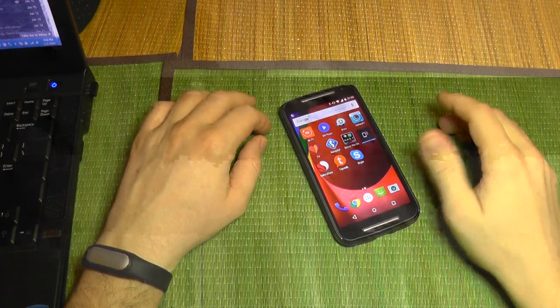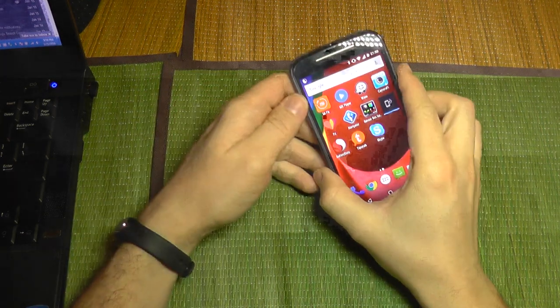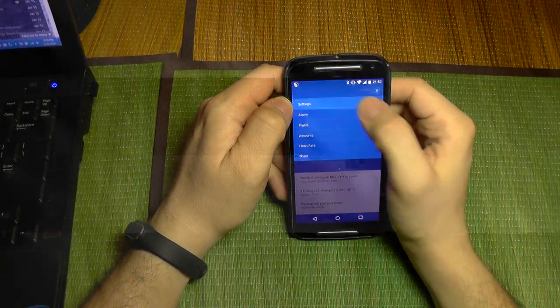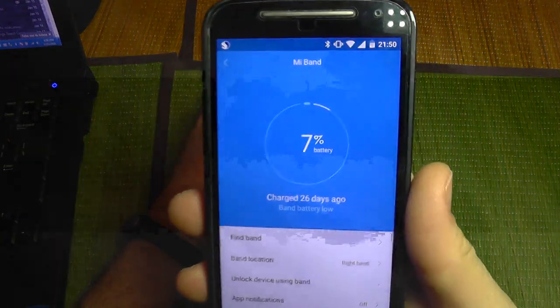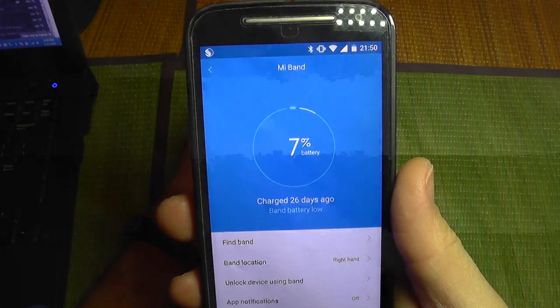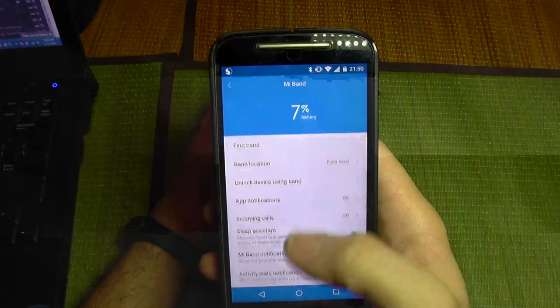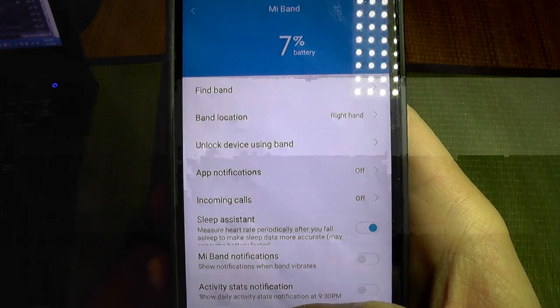I want to show you the life expectancy with one charge of the Mi Band 1S. If I open the app and go to settings on my Mi Band, you can see that it has run for 26 days and it has 7% battery remaining. I'm also using the sleep assistant feature, which measures heart rate periodically after you fall asleep, so it will report data more accurately.